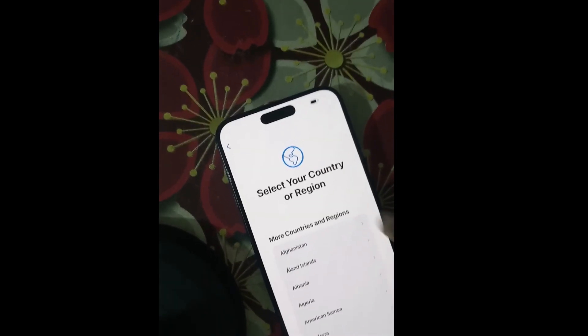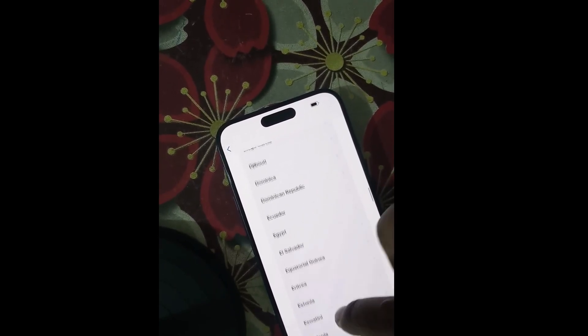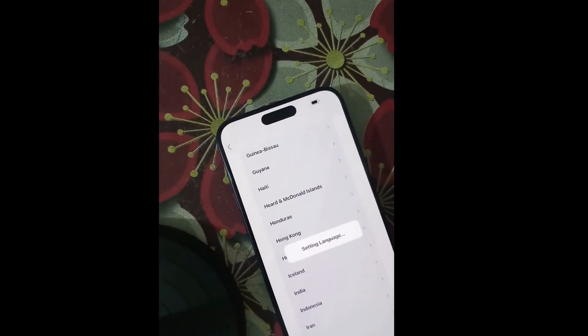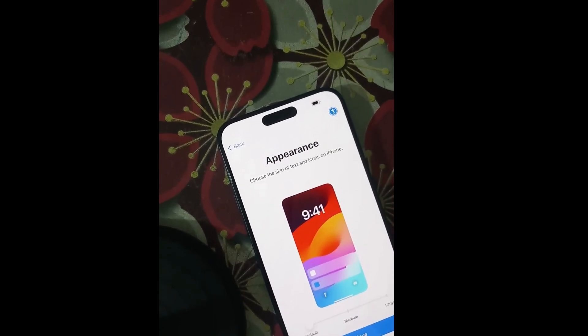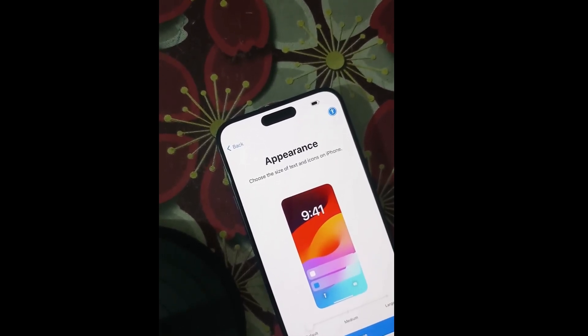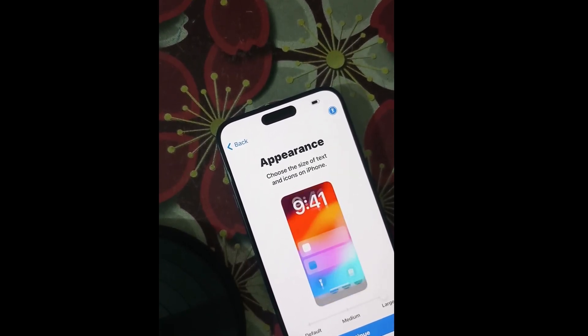Turn on the phone and choose a language, then select your country or region. An appearance page will appear on your screen — choose the size of text and icons on your phone. You can choose medium, low, or default. It is recommended to choose medium or default.